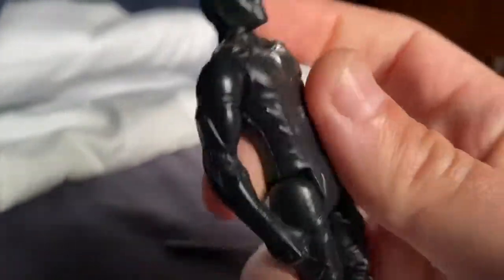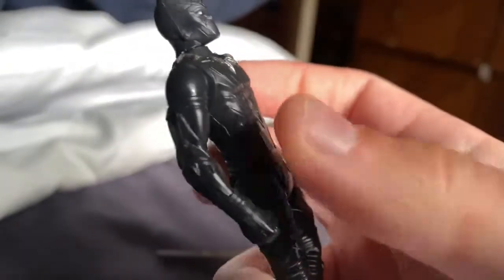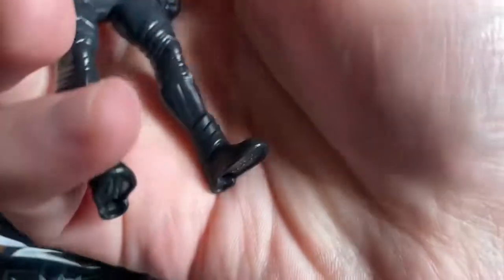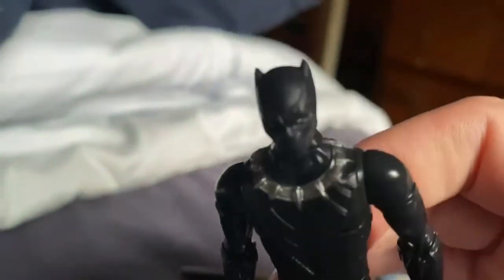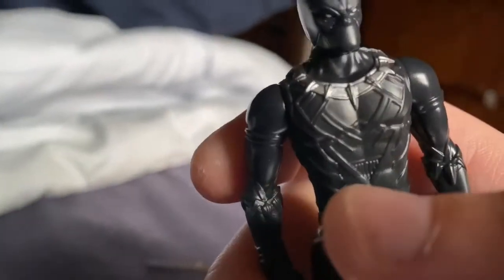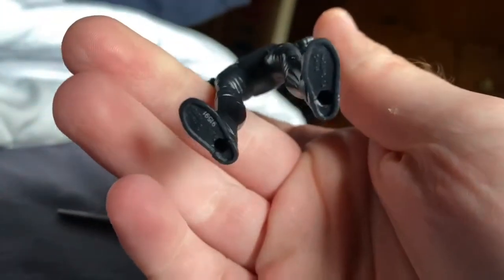Look at this — yes, I like this, this is awesome. It's small; it could probably fit in the car. It's Black Panther. Who wouldn't like Black Panther? I like this.